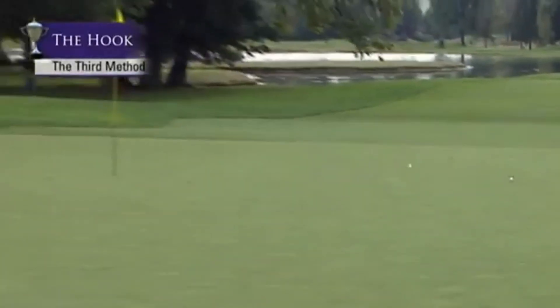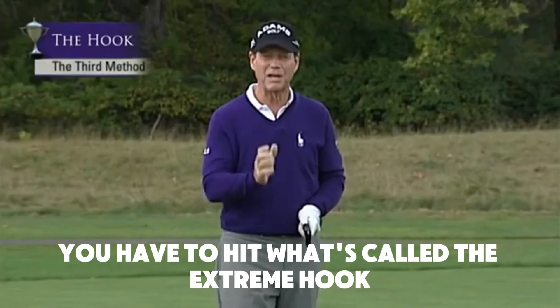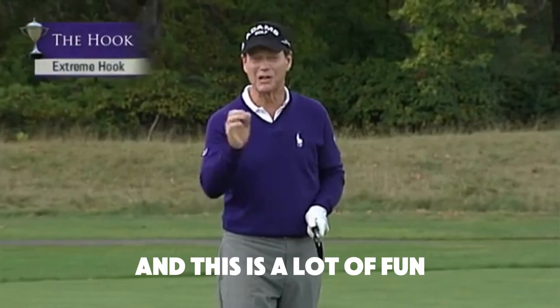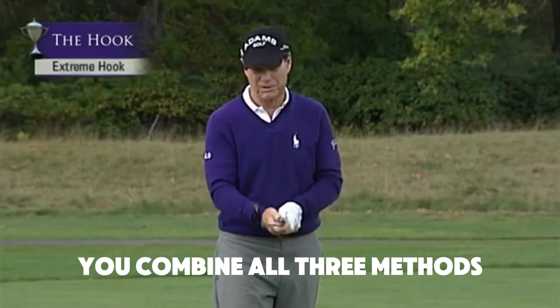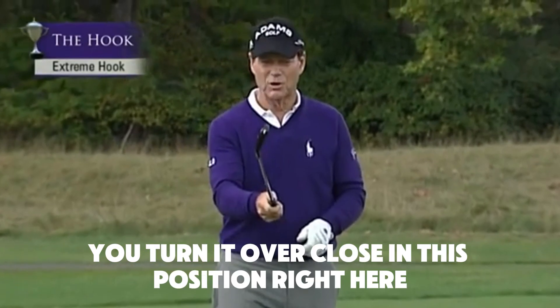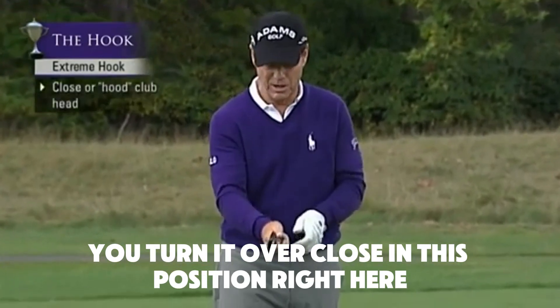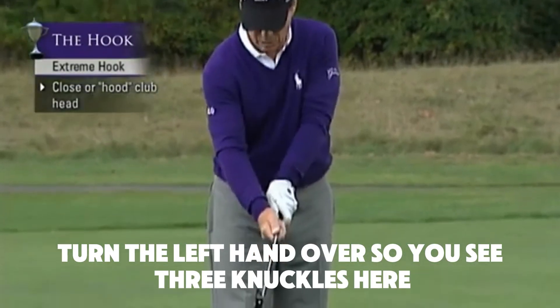Now in some cases you have to hit what's called the extreme hook — and this is a lot of fun. It's pretty simple: you combine all three methods. First, take the club head and turn it over, close it in this position right here. Then take your grip — instead of a normal grip, turn the left hand over so you see three knuckles.